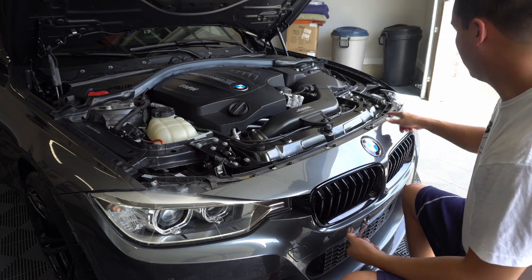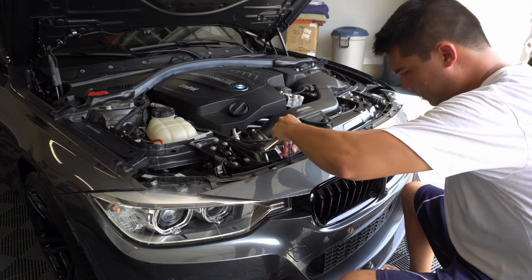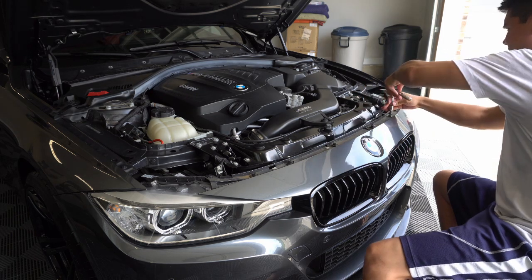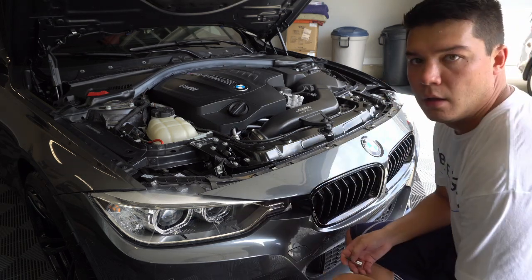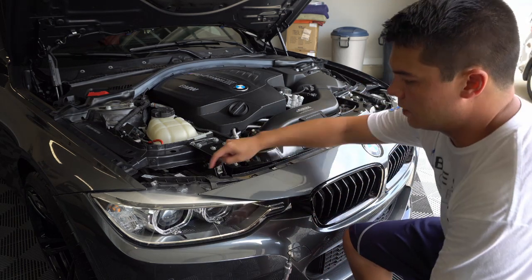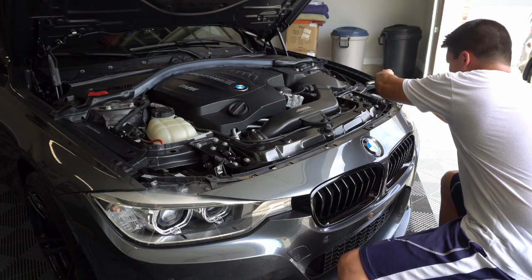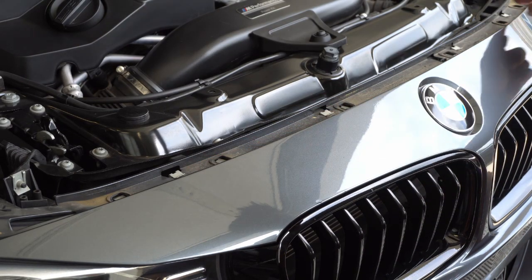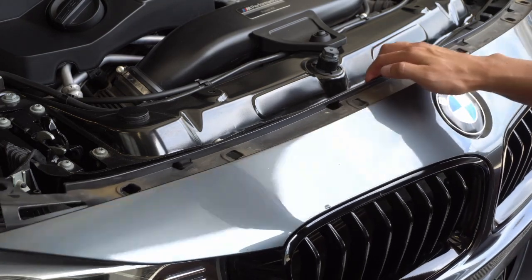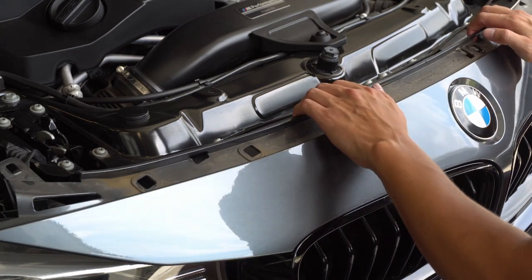I'm going to go ahead and remove six of these torx bits right here on the top. After you've removed those six T30s, you're going to get a T25 torx bit — there are two of them, one on each side, and this actually screws into the headlight, so remove those two. Next, you're going to see four metal tabs that go across the top. This is basically holding the bumper in, so just slide it back nice and gently, and now you've got access to pull this part of the bumper back. It's all polyurethane, very flexible, so you just want to pull it back far enough to reach your hand back here.